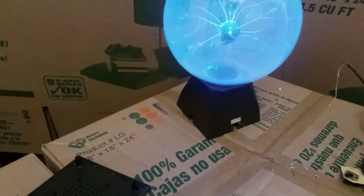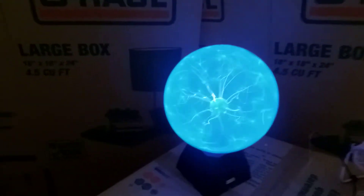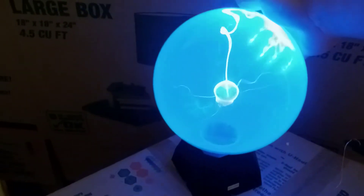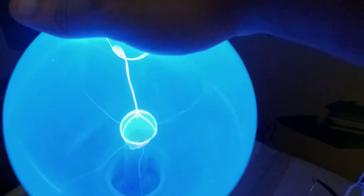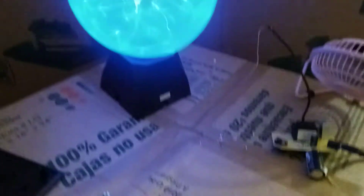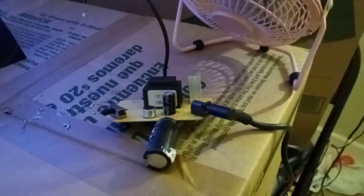So let me show you what it looks like with this one on. Right here, pretty sure you can tell the difference. It is a lot more powerful, as you can tell. Look at that arc! Not that bad, right? But the only downside to this is the heat sink on your transistor there will get hot really fast, and it could burn the chip in the transistor. Hence the reason I have the fan here to cool it down as it's going.